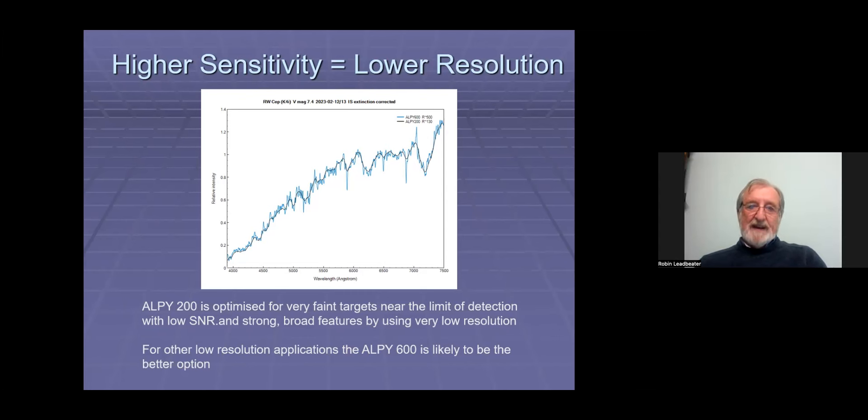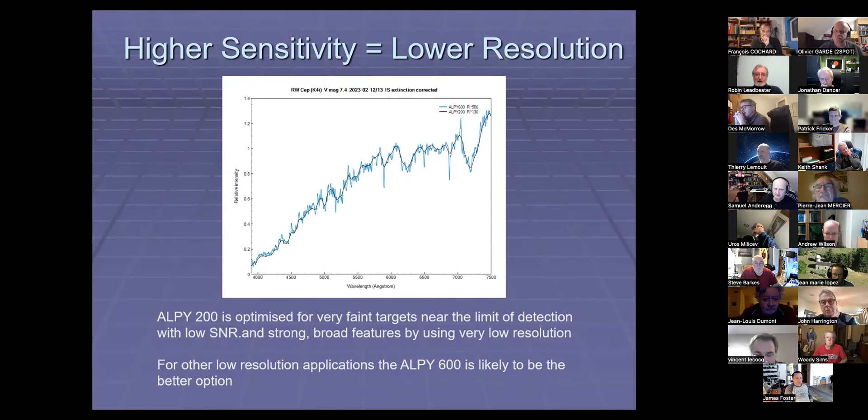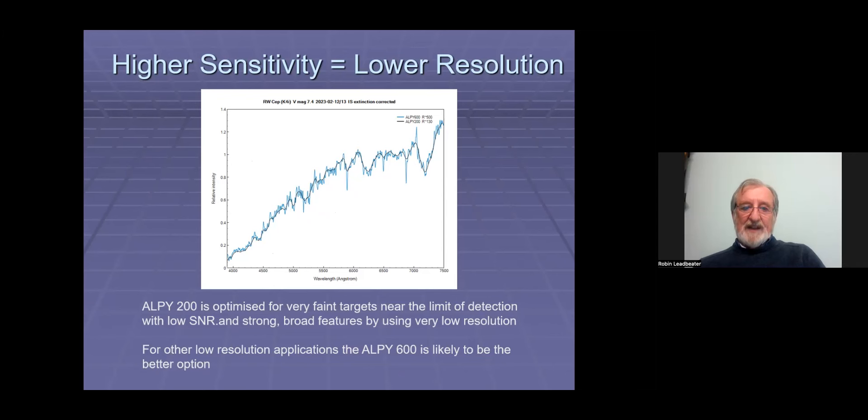We're getting higher sensitivity partly by lowering the resolution and concentrating the spectrum more. Also, the 200 line grating — the coarser the grating, the more efficient it is. So with the LP200, we're getting higher sensitivity by reducing the resolution, and that's the price we have to pay. This example shows a bright star, RW Cephei, magnitude 7.4 — in blue is what you'd get with an LP600, and in black what you'd get with the LP200. A lot of the fine detail in this yellow hypergiant star disappears. The LP200 is really optimized for very faint targets near the detection limit, for objects which have strong broad features that show up in very low resolution spectra.